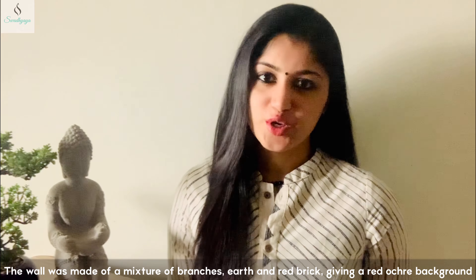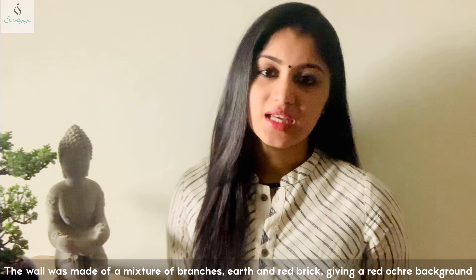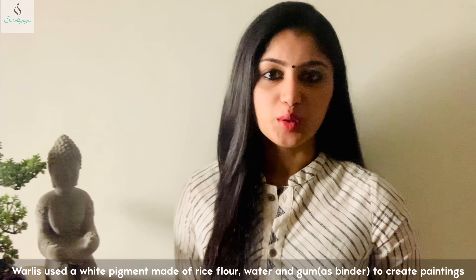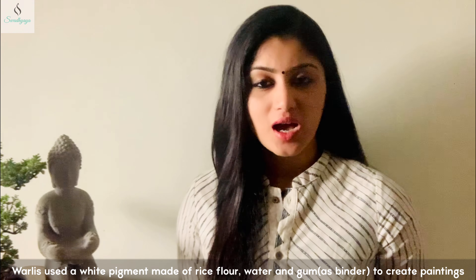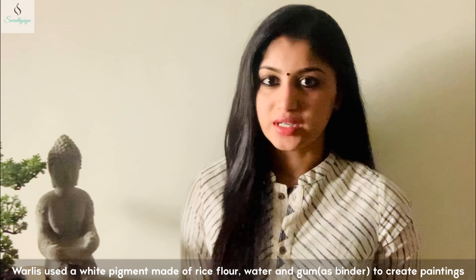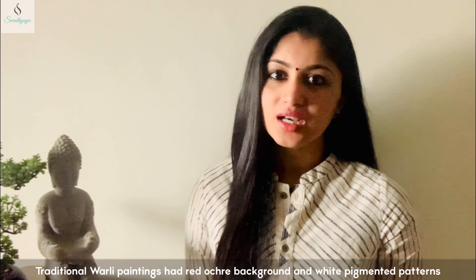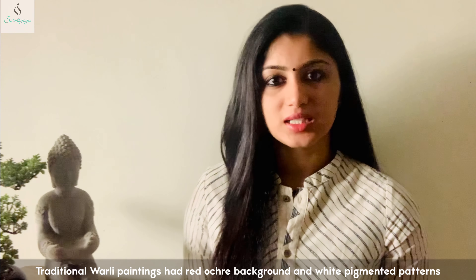The elements of nature are the focal points of the paintings. Let's also take a look at Kerala mural paintings. Warli paintings follow the same traditional method, and we can create these paintings in this way, using basic knowledge of Warli art.